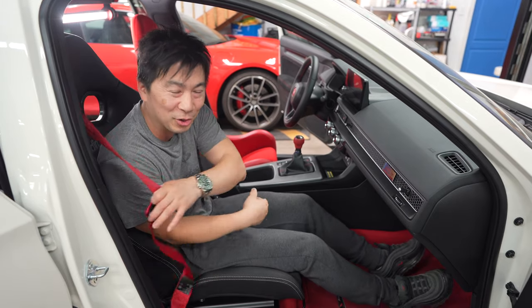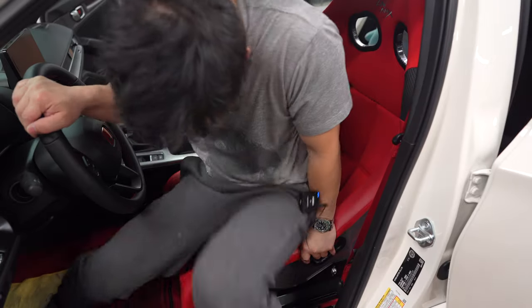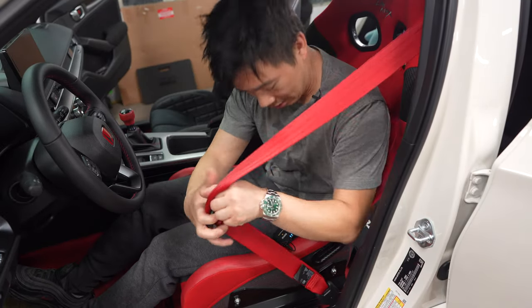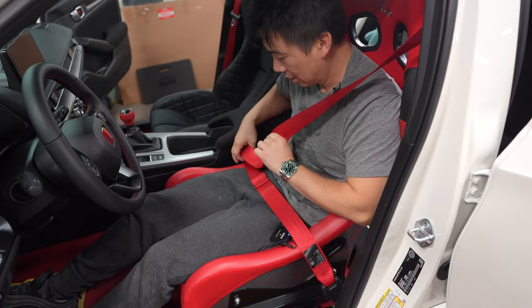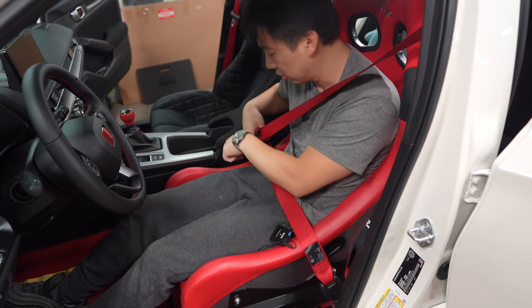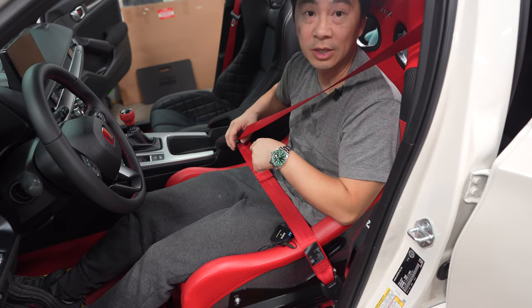Let's go to the other side and I'll show you the Zeta 4s. For the seat belt on the Zeta 4s — some guys are saying go through this loophole and then onto the seat belt. With this slider orientation, the seat belt is connected to the actual slider itself, so it will slide with the actual seat.